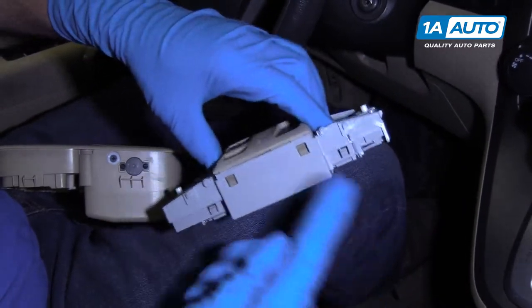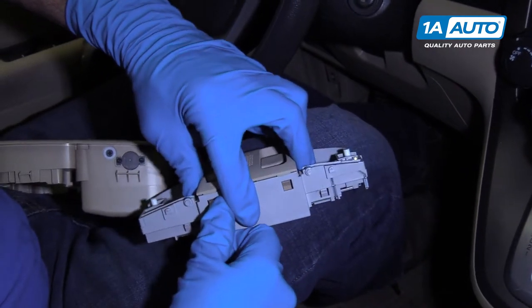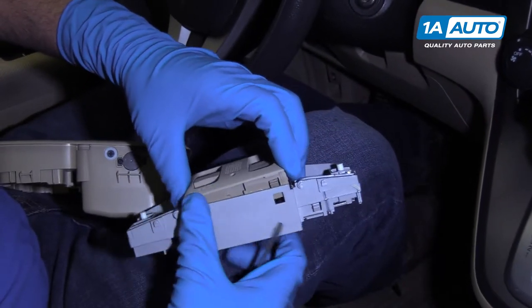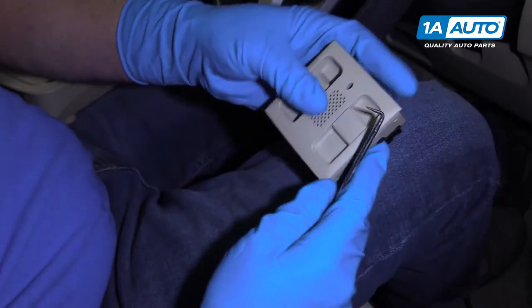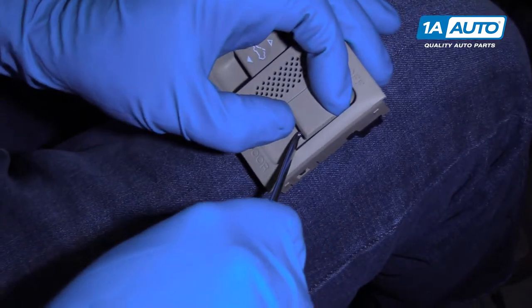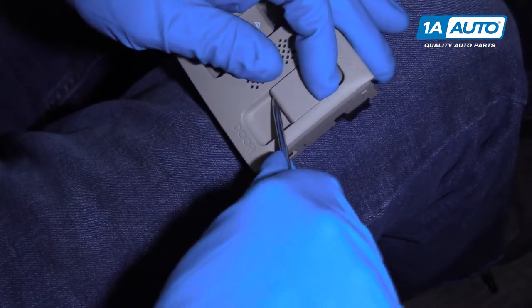Pull that up and do the same with this one. To get these switches out of this trim piece, take a 90-degree pick and get under here gently. Go back and forth — just rotate the pick.